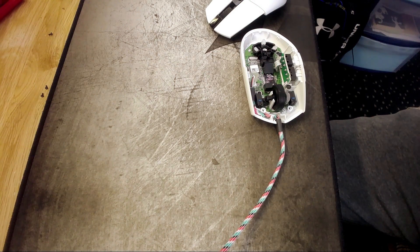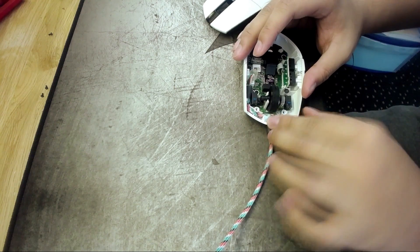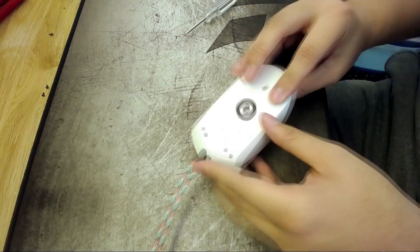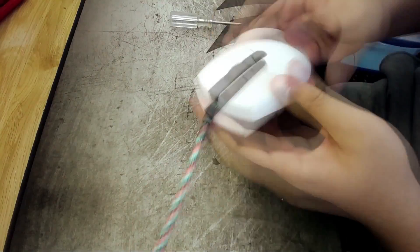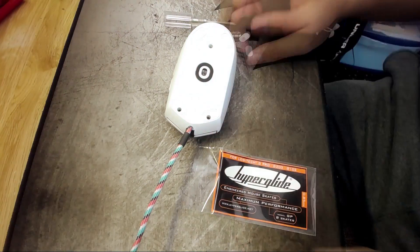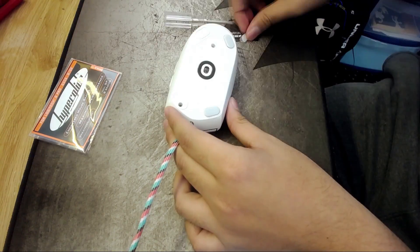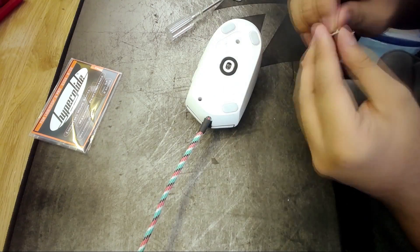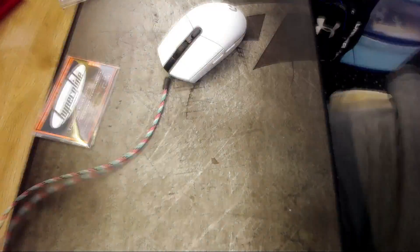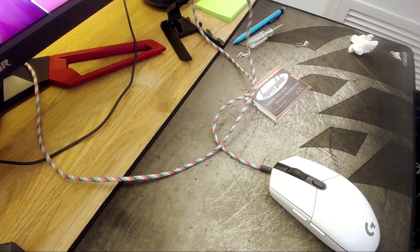I also use some sticky tack to hold the cable in place. The cord I made doesn't look as nice as the pre-built one, but it functions the same and that's all that matters.